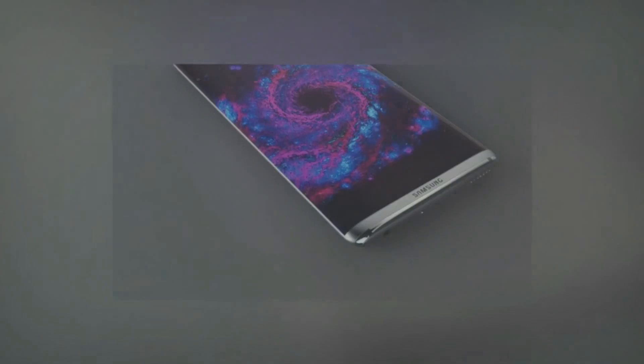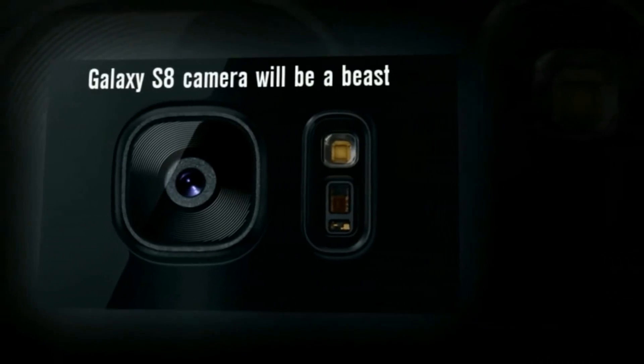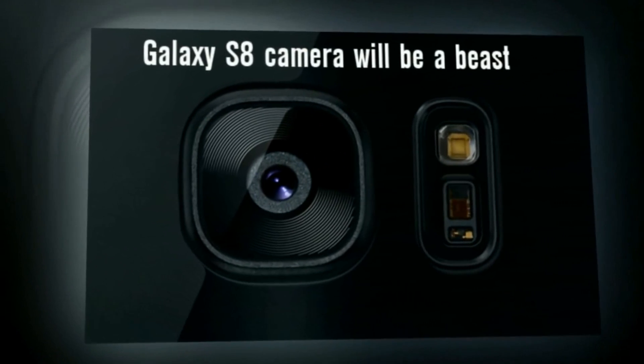Interestingly, both models could feature dual-curve Quad HD screens, which would mean that the models no longer need to include "edge" in their names, since the curved edges won't be a differentiating factor, as they are between the S7 and S7 edge.